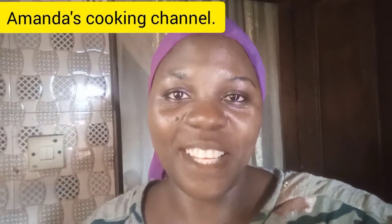Welcome once again to my YouTube channel. This is Amanda's Cooking Channel, where we do all kinds of dishes — how to make dishes that you will enjoy. Those are the kind of videos we do on this channel. Now in today's video, I'll be showing you how I make a Nigerian pepper soup.